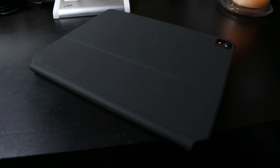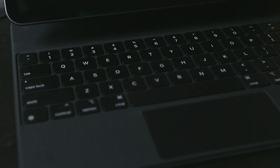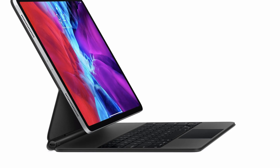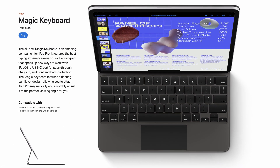The Magic Keyboard for the iPad Pro is a really cool keyboard cover which essentially adds a real keyboard with a trackpad to the iPad Pro. It's designed for the iPad Pro 2020 model, both the 12.9 inch and the 11 inch. One of the things that's really cool is it also works with the 2018 iPad Pros, both the 11 inch and the 12.9 inch. In my case, I'm using it with the 2018 12.9 inch iPad Pro.